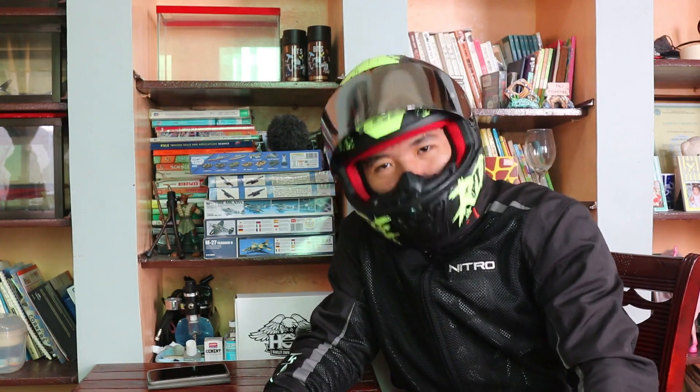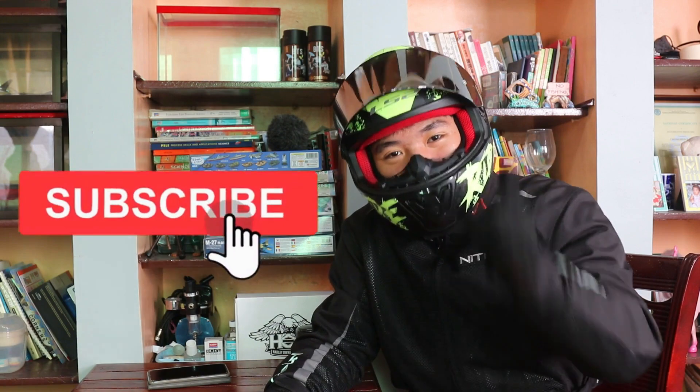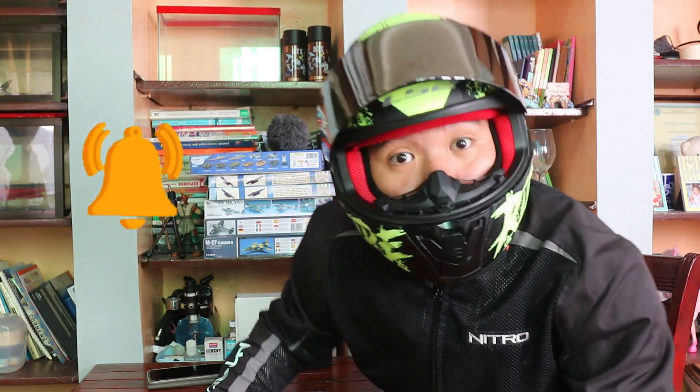Thank you for watching today's video. If you like my videos, make sure to press the like button, and press the subscribe button if you want to follow me on my journey of loving motorcycles. And of course, make sure to press the notification bell.